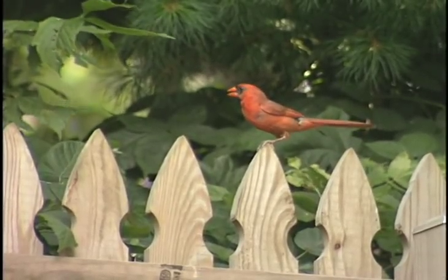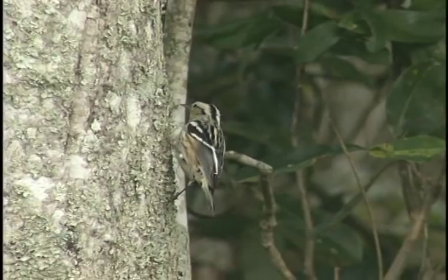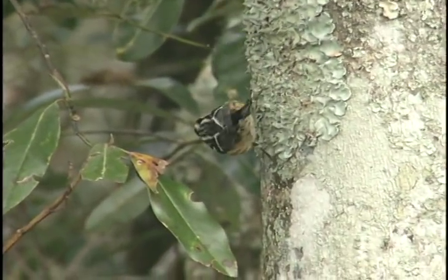Nearly everyone enjoys seeing wildlife in their backyard, but not all of us know that we can improve conditions for our wild neighbors, enjoy more of their presence, and do the environment a good turn all at the same time. One very simple way is by creating a brush pile.